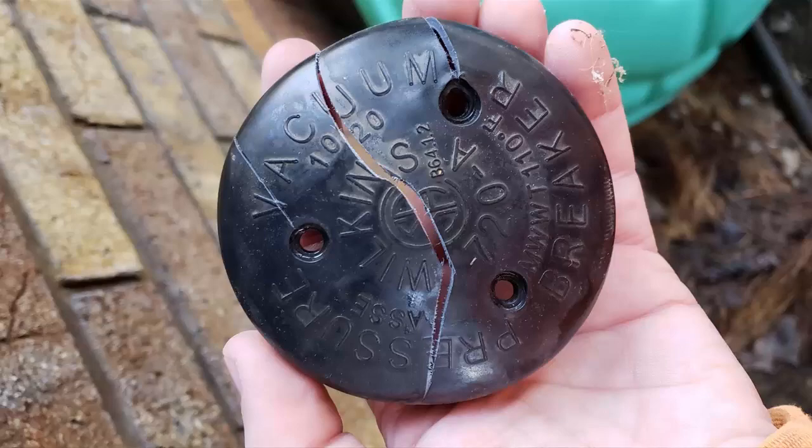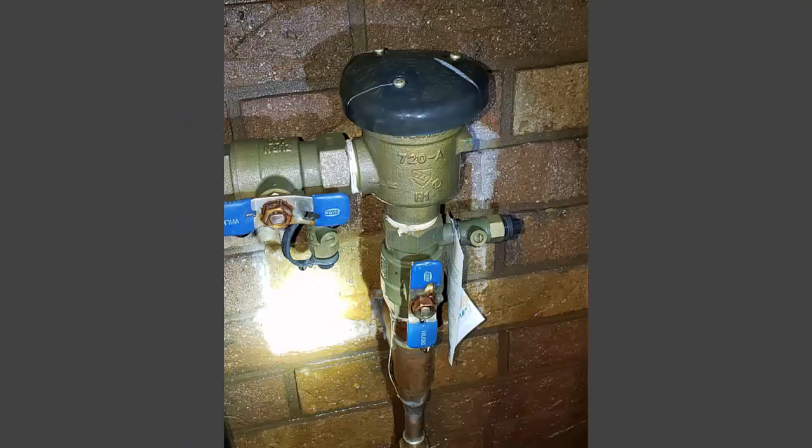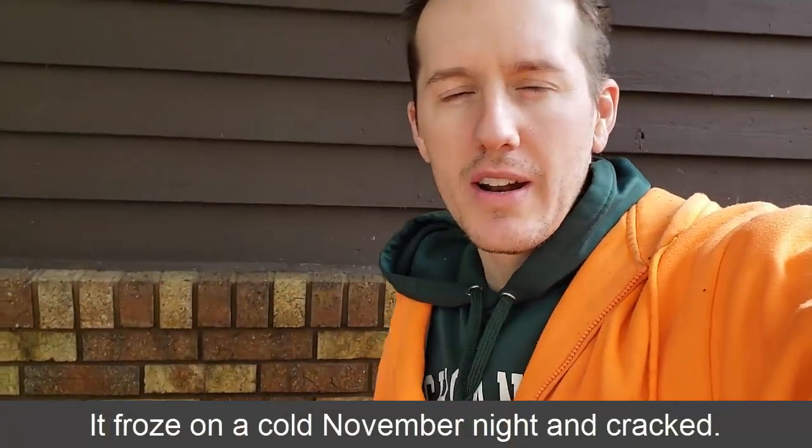Well hello fellow procrastinator. You and I both waited too long to drain our sprinkler system and now my backflow preventer leaks. I noticed it one day when it was actually warm — it froze, and then when it thawed, water started pouring out of the top of the house. I had to go into the basement and shut it off.